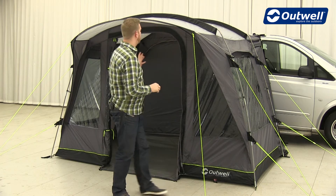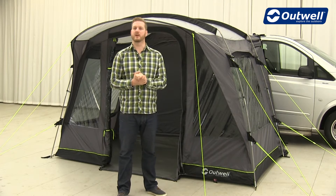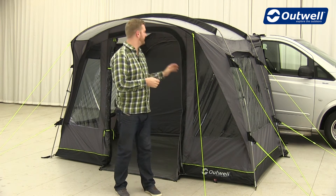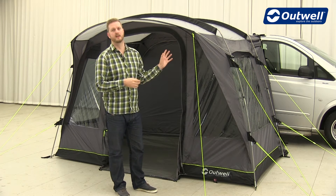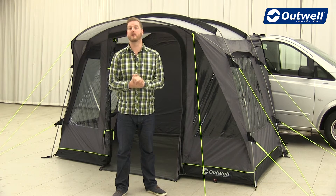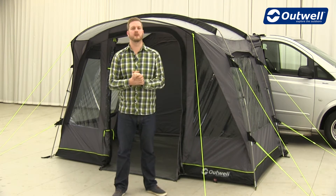All of the awnings within the collection use our Outex 3000 material for the fly sheet. This is a good quality taffeta polyester material which is fully PU coated on the inside. It also features fully taped seams and a hydrostatic head of 3,000 millimetres, so you can be safe to know that all of these driveway awnings are completely waterproof.